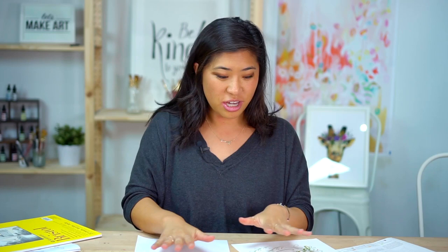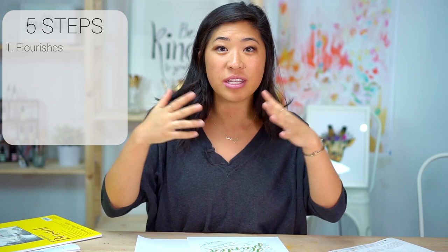For the project there are five different steps I'm going to be doing. The first one — I'm going to talk to the camera and explain this — is we're going to be learning about flourishes, so I'll go into a little bit more detail about what that is if you have no idea what I'm talking about.